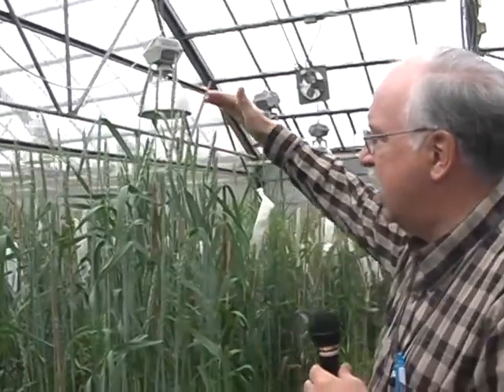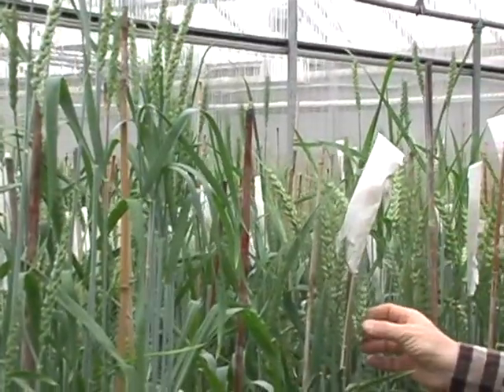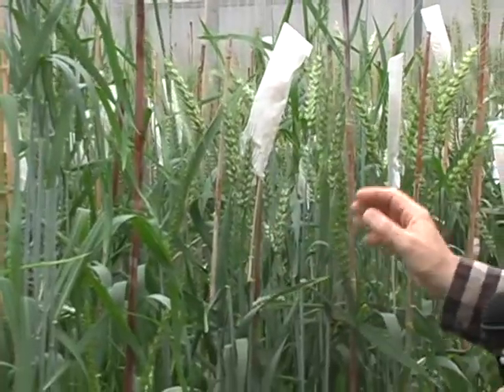We are in the agronomy and horticultural greenhouses, in the section we're using for wheat improvement. I like bringing visitors into this house because this is where we have some of our more exotic material. If we come over and look at this bench, many growers have heard of UG99, the new stem rust race that is attacking a lot of the world's wheat production. Most of these plants have adult plant resistance, and that's what these are used for.